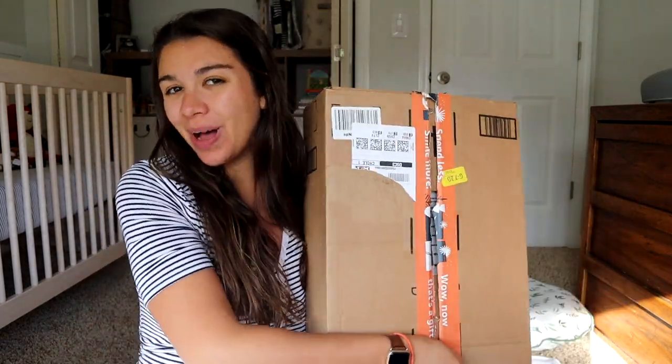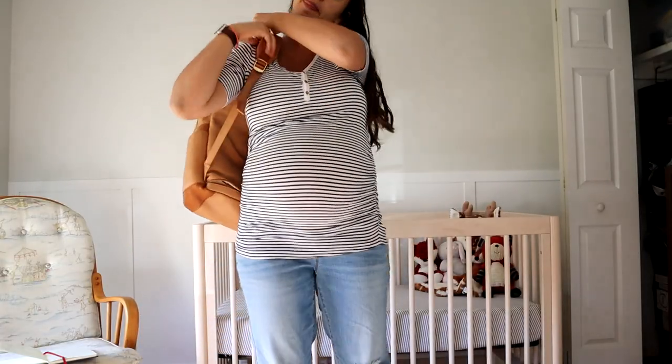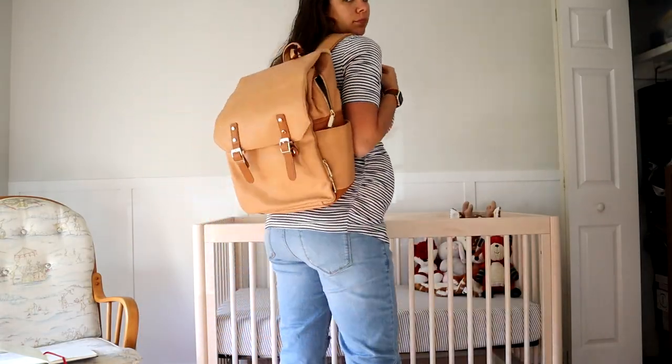Hey everyone, happy Thursday. Today I'm going to be reviewing and unboxing the Miss Fong diaper bag. Miss Fong reached out to me and wanted me to do a review of their diaper bag. Super excited to try this bag out.